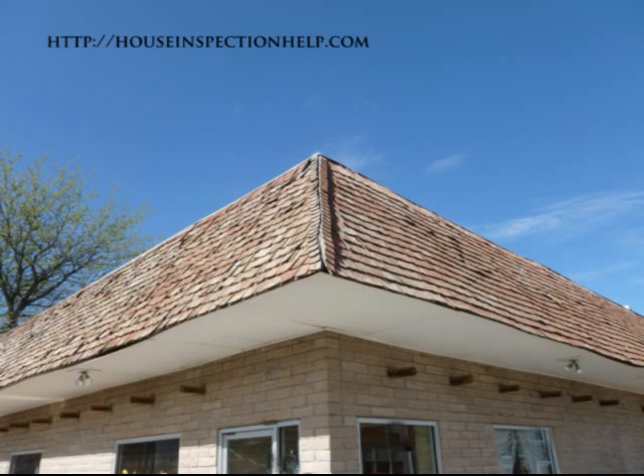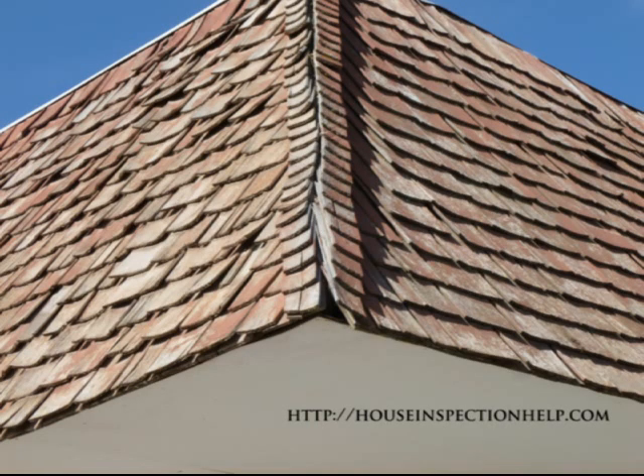Here's something you might come across while inspecting a wood shingled roof. Over time, the ridge and the hip shingles — the shingles that are supposed to cover the gaps where the other shingles intersect from each side — can become damaged. Without these shingles, you're going to have water leaking on the inside of the building.